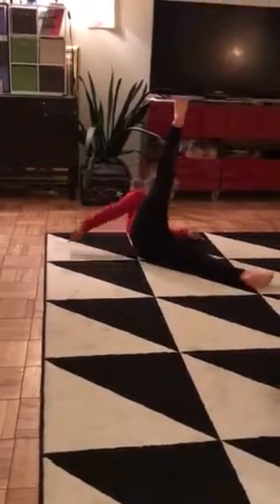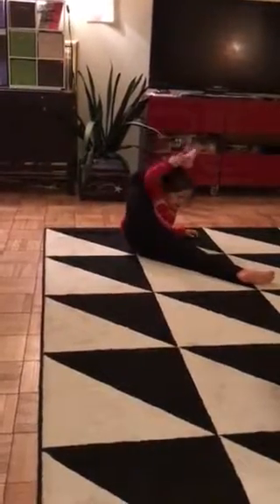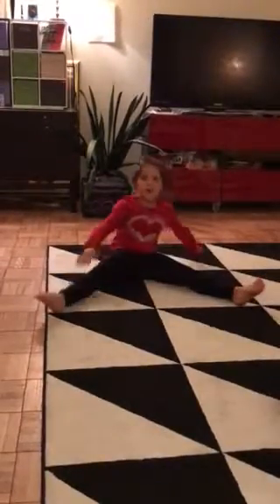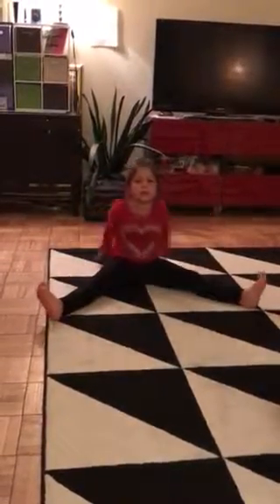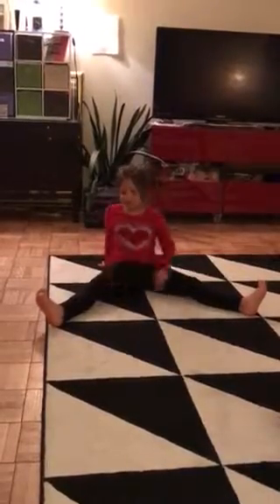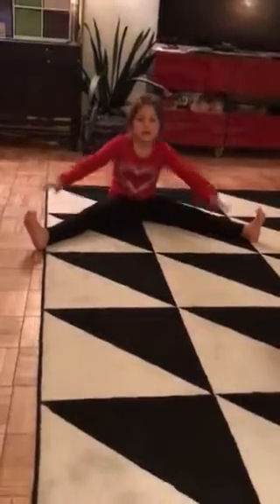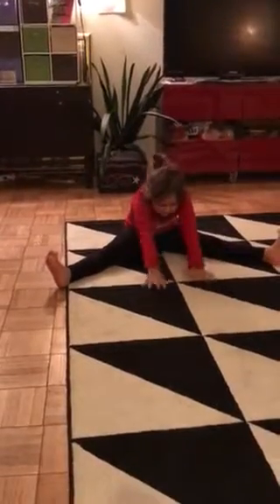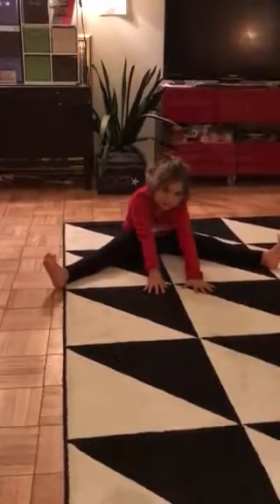Then you're going to take this foot and start doing this. And then you will start spreading out like this. And you will start — put your hands up as far as you can, and go down and touch the ground.